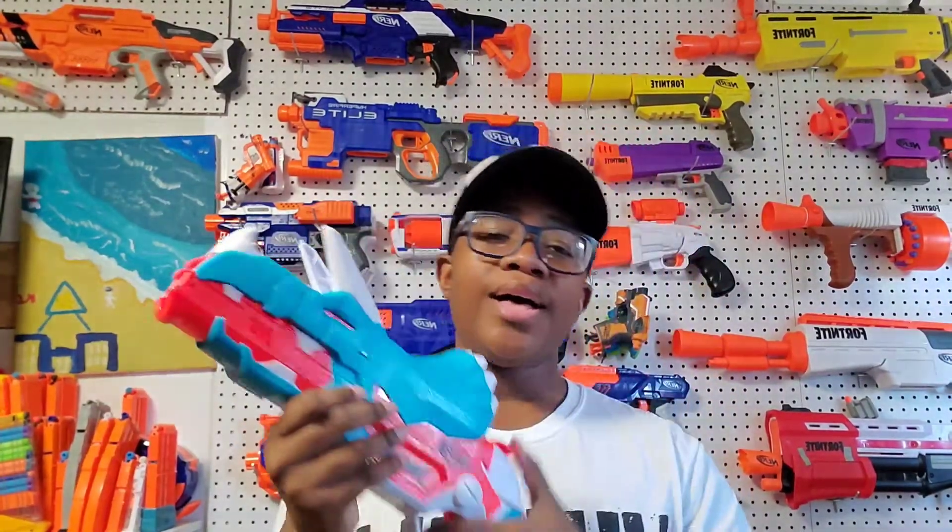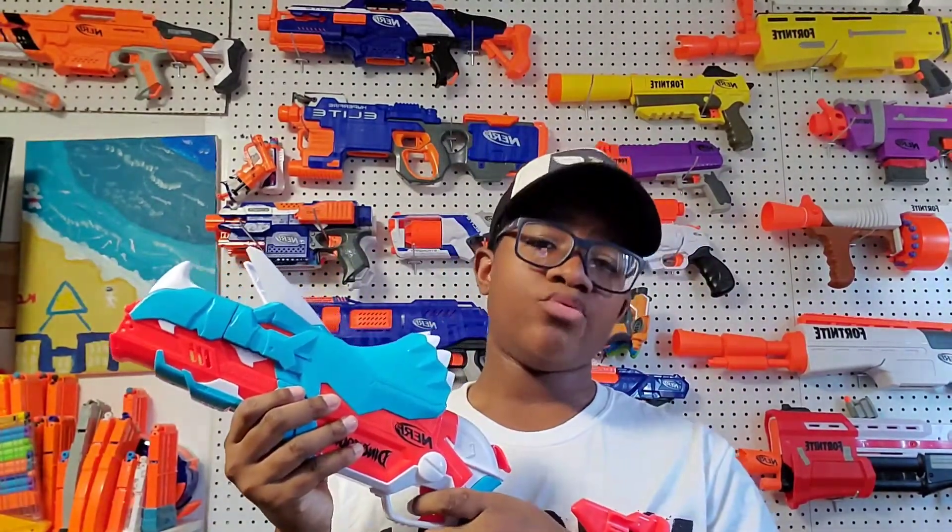But yeah guys, this has been an awesome blaster review. I'm going to put a link in the description box below. Thank you so much for watching and I'll see you guys in the next one. Peace out.